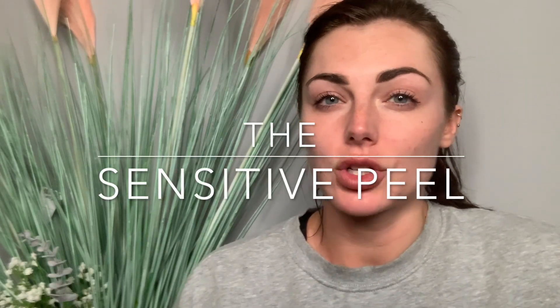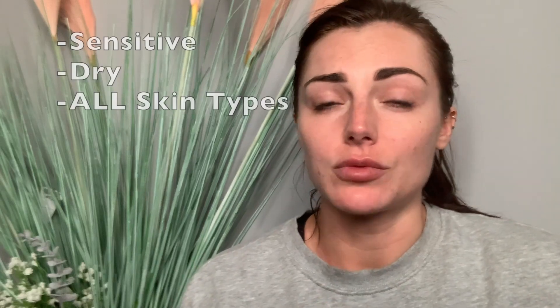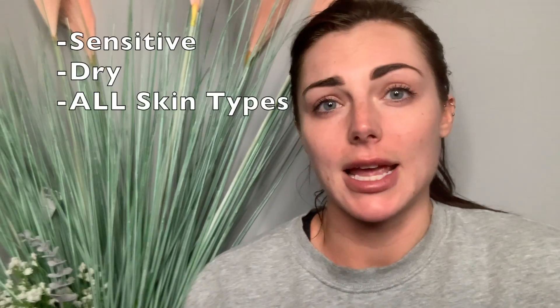So my face is all clean now. The first peel we're going to do is the sensitive peel — this is our enzyme peel. It's really natural, it's not going to irritate, so if you have got really sensitive skin that's sensitive to any products, any facial products, any makeup, anything like that, then this is the perfect product for you.